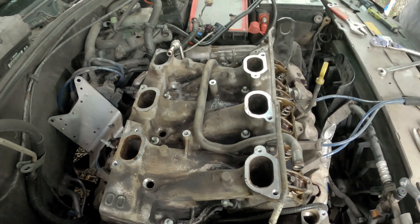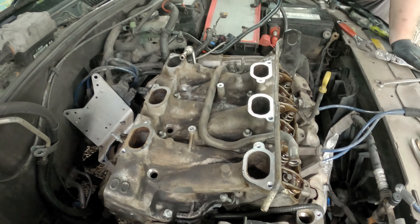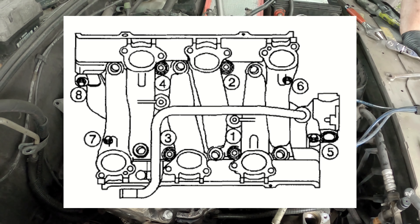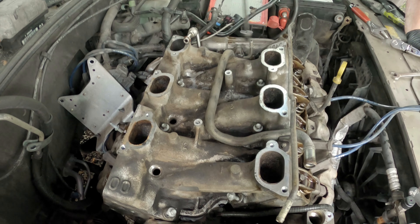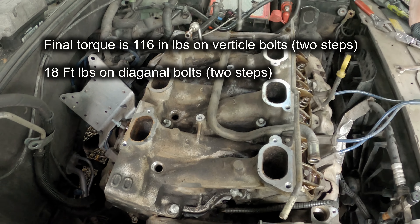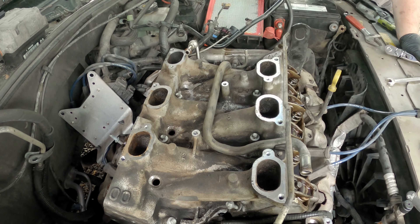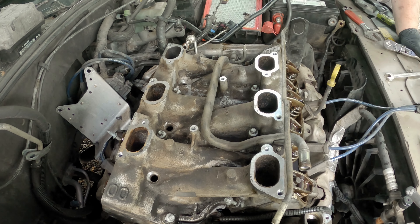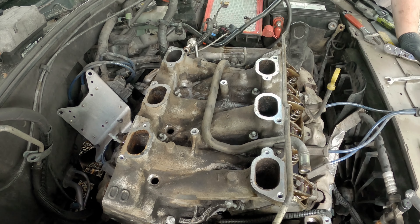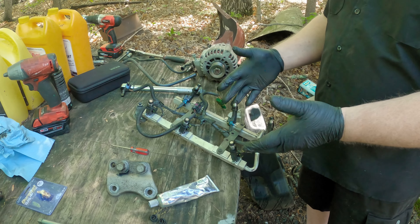We've got our new bolts in - the four on top and the four that were two and two - and we're tightening them in this sequence, which I'll put up on screen too. You're going to tighten your middle ones to 62 inch-pounds, then tighten the outside ones to 62 inch-pounds, then the inside ones to 116 inch-pounds, then the outside ones to 116 inch-pounds. Once that's done, everything is basically done as far as the difficult stuff goes. Then it's just going to be a matter of putting everything that you took off back together in the order you took it apart.